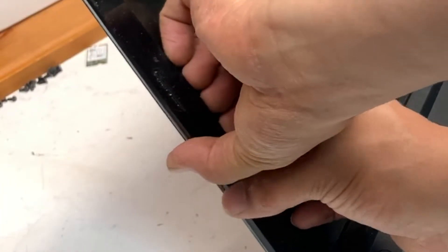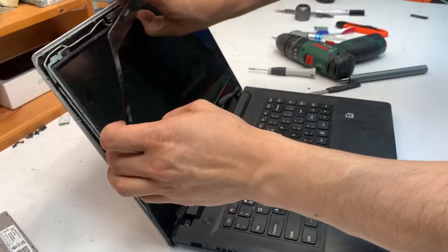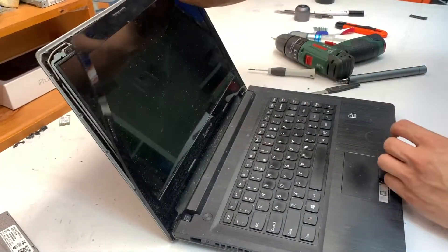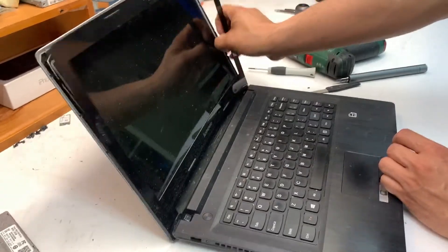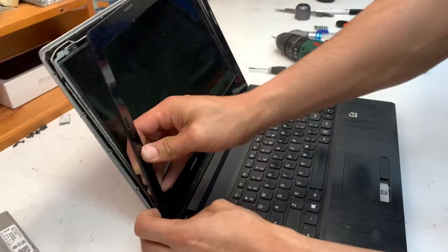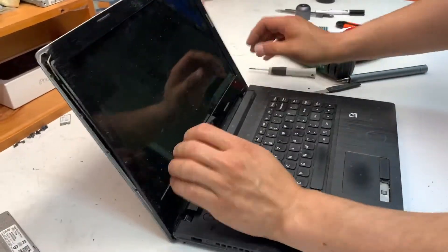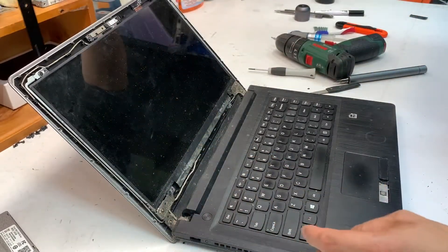Today we have a Lenovo G50-45 screen replacement. To remove the bezel, put your fingers under it and simply pry it open. It's not glued or anything like that, but it does need a bit of force to lift it up and remove it from the screen assembly.